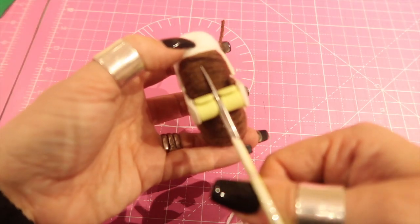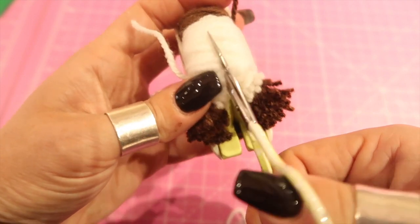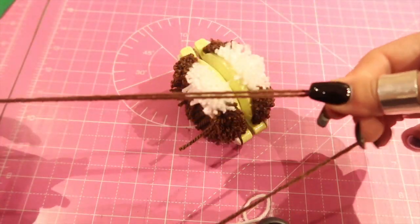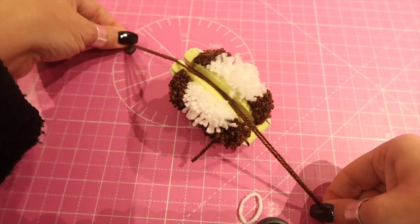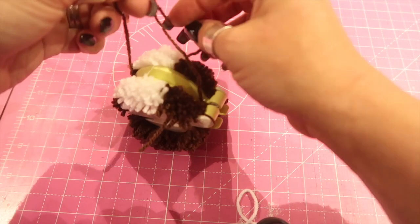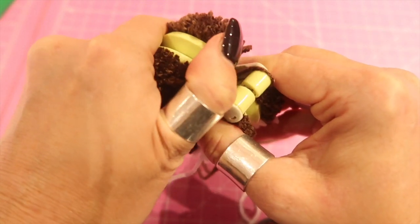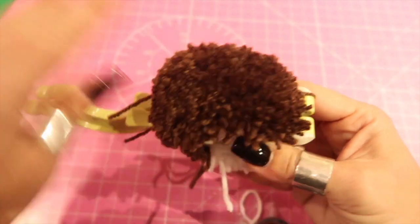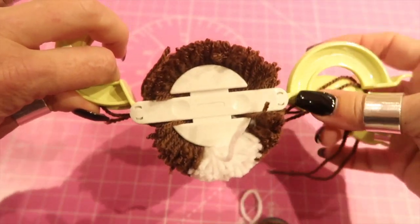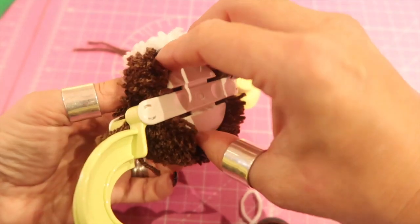Now the fun part — take some really sharp scissors and snip down the centre of your pom-pom maker, exactly the same as if you did it with cardboard circles. Once you've snipped all the way round, do not open the legs. Take a double strand of yarn so it's nice and strong, and tie it all the way around the groove with a double knot so it's really secure. Give it a really good tug. Then you can open the legs — it's so fluffy! Open both sides, take hold of quite central pieces of plastic, give them a little twist and a tug, and pop — out comes your pom-pom.